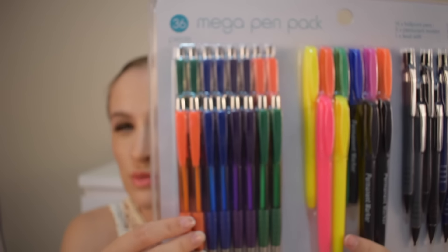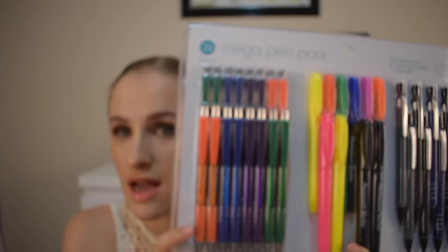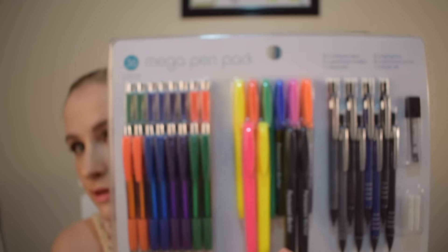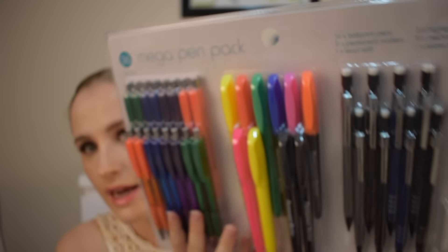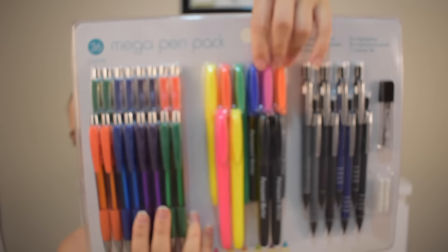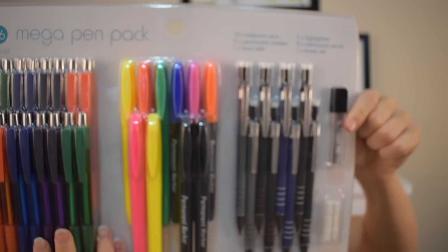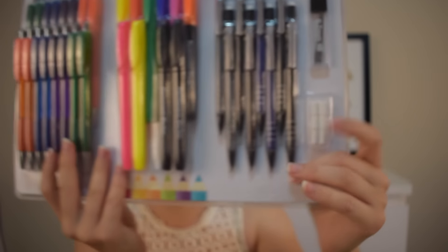I'm not sure if these are colored but I'm assuming they are because they've done them in different colors. You've got the highlighters — love the pink and yellow, though orange and green is good too. You've got two blacks and then the pink, orange, and blue. Look how many mechanical pencils you get and they actually look really decent. You always need spare lead and erase caps because you always run out. That pack was $9 by the way.